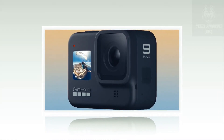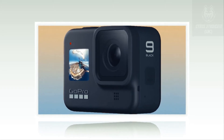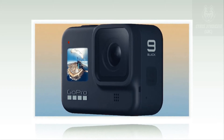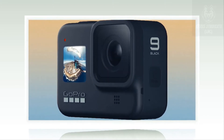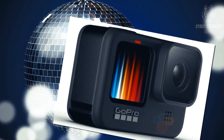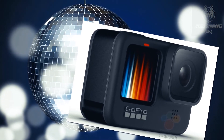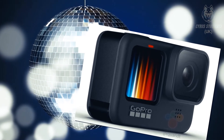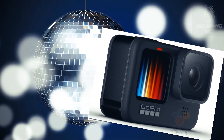After various leaks, we finally have the GoPro Hero 9 Black. Specifications and confirmation show the upcoming action camera will come with a 20MP sensor capable of 5K 30fps video and HyperSmooth 3.0. The latest leak also shows us GoPro's new environmentally friendly packaging.